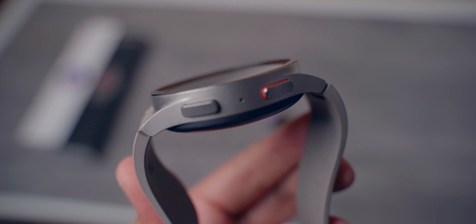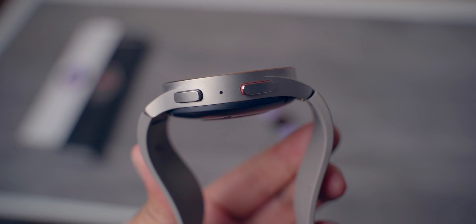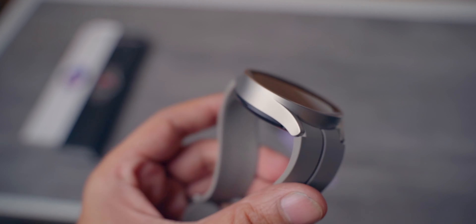Now the Samsung Galaxy Watch 5 Pro also comes with a new case — a titanium case — which is supposed to be way stronger than aluminum, which you find on the normal Galaxy Watch 5. Samsung has taken big steps forward in terms of durability, and that clearly shows with the sapphire crystal and titanium case. This titanium case is very strong.